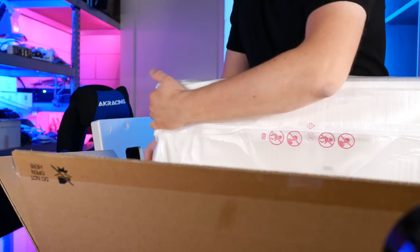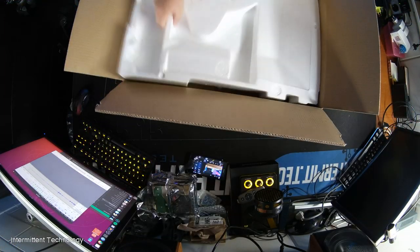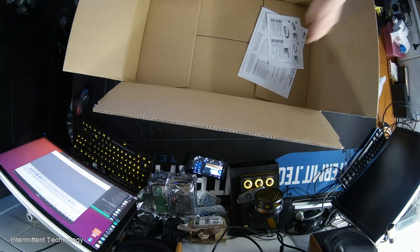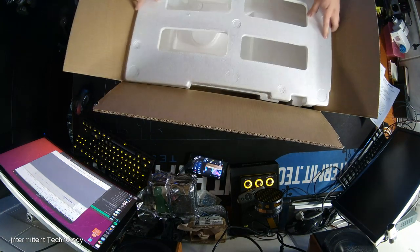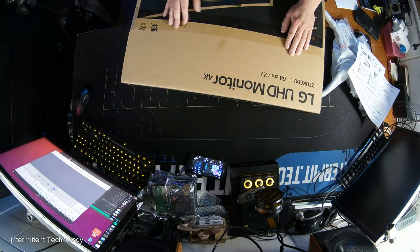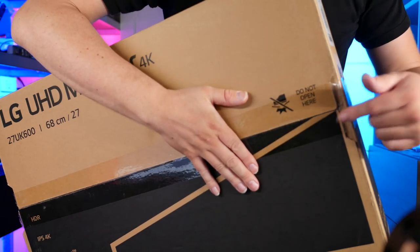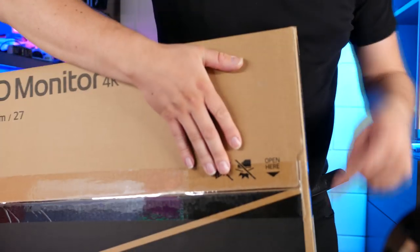Yeah, this is going great. I probably opened the wrong side of the box because I really didn't pay attention. That might be why it says "do not open here." Oh look, it says "open here" — well, that didn't happen. Let's go.